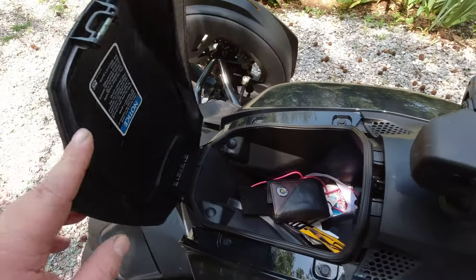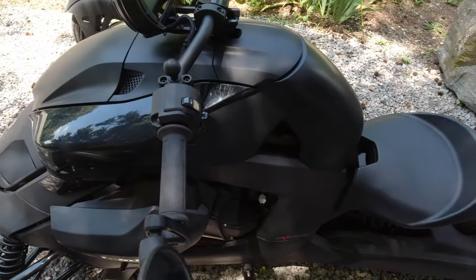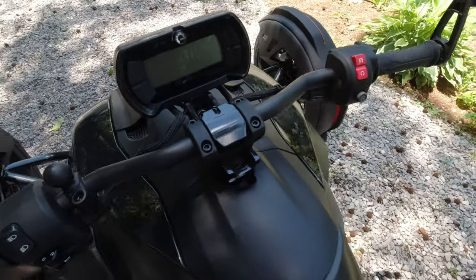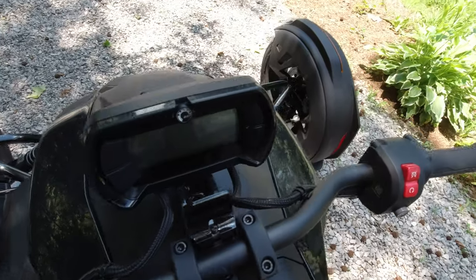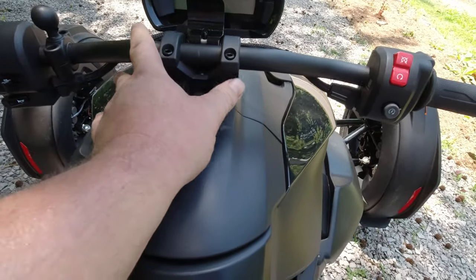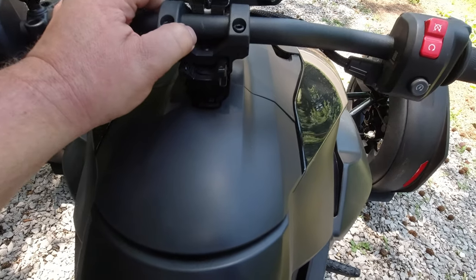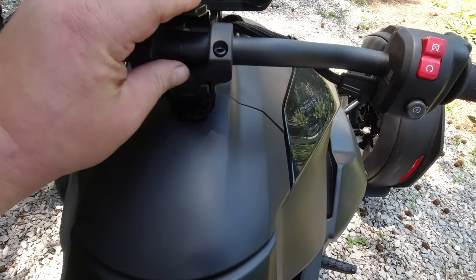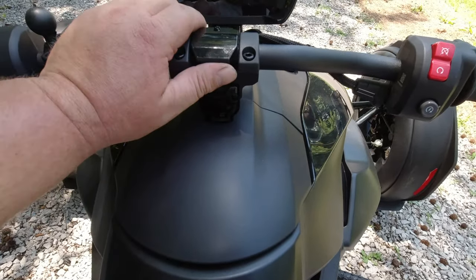You have a little storage compartment up here — it's not a big compartment but you can add stuff in it. It just pops back down and clips into place. For the handlebars, flip this little lever up and you can push them forward or bring them back toward you, then lock it back into place — simple as that.